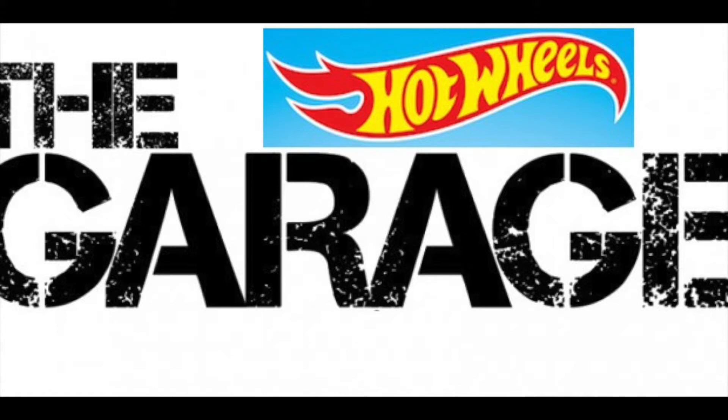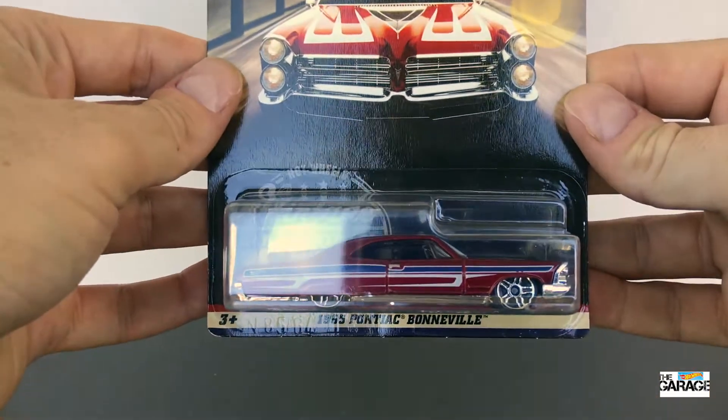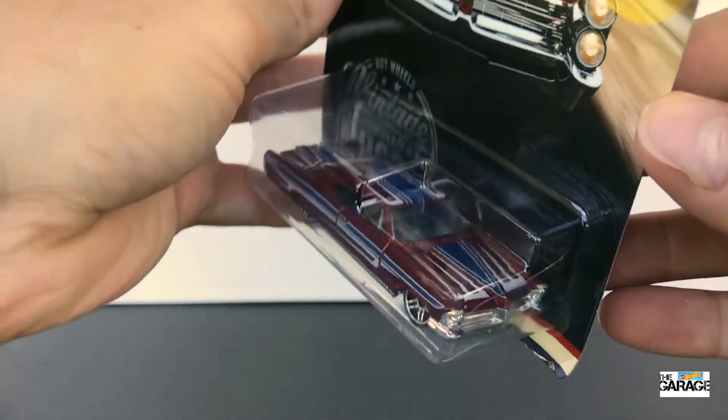Hey everyone, welcome back to the Hot Wheels Garage. Today we are unboxing from the Hot Wheels Vintage American Muscle Range, the 1965 Pontiac Bonneville.